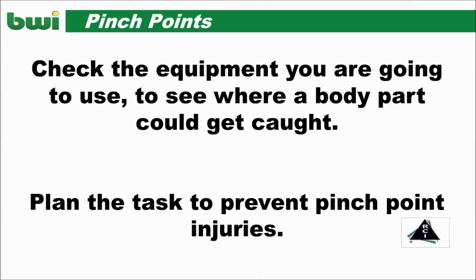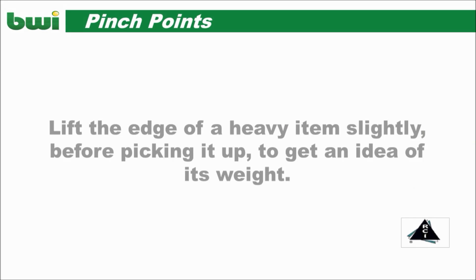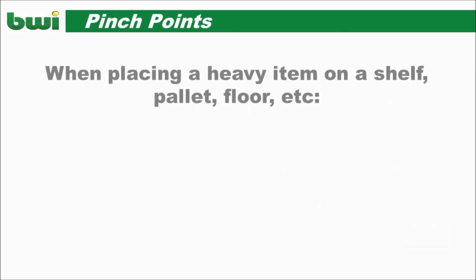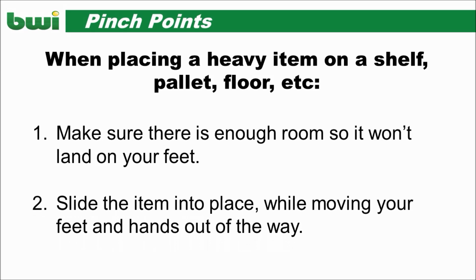Look for possible pinch points before starting any task. Lift, carry, and place containers and equipment carefully. Lift the edge of heavy items slightly before picking it up to get an idea of its weight. If an item is too heavy or awkward, get help or use material handling aids. When placing a heavy item, make sure there's enough room. Slide the item into place while moving your feet and hands out of the way.